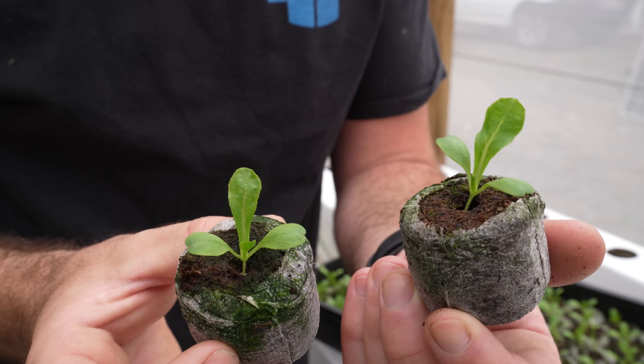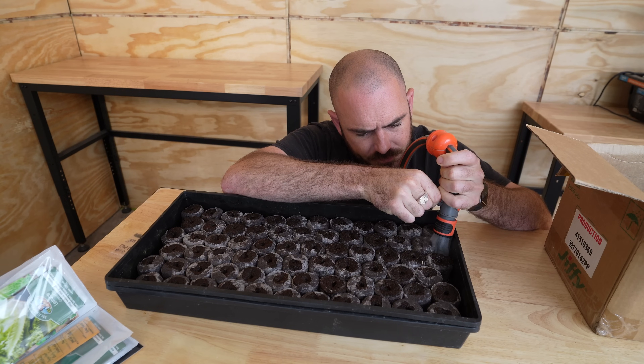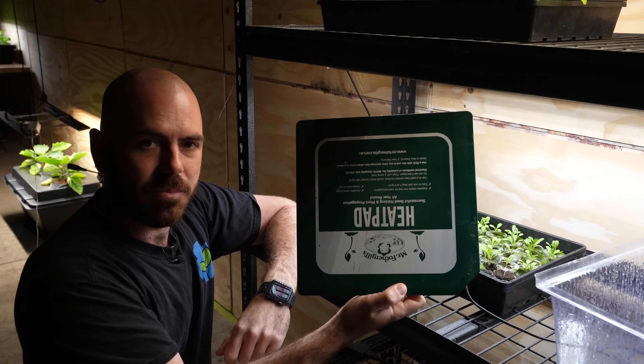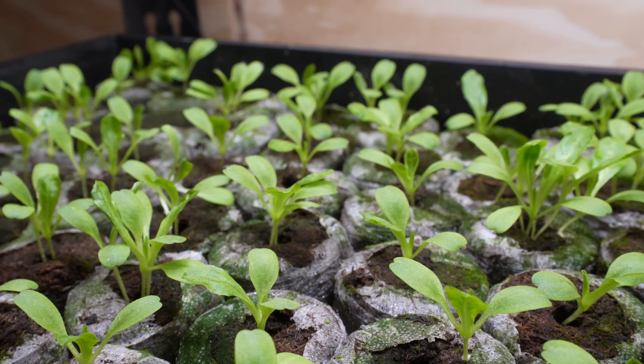Welcome back to Who Chose. Today I'm going to show you how to take seeds from seed through to NFT channel with Jiffy peat pellets. I'm going to be outlining the basic method that you need to use, the things you need to consider when starting seeds in this medium, and a general guide on the way that I propagate seeds within Jiffy pellets. Let's get started.